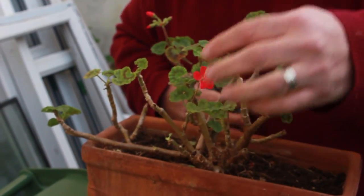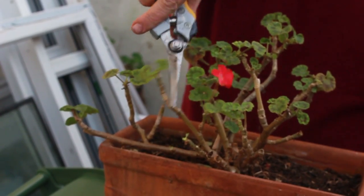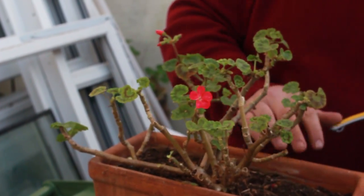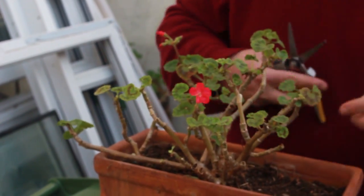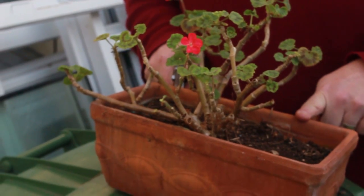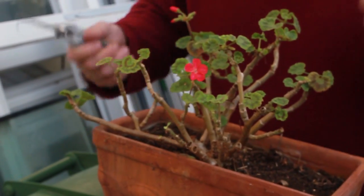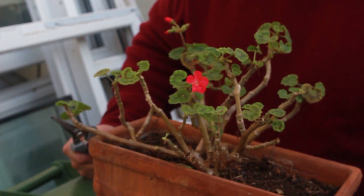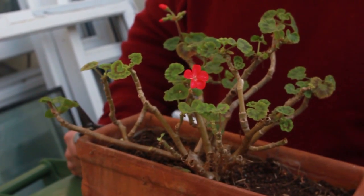If you see any stems with any problems, just remove it. That's it in a nutshell. As spring comes in, we'll increase watering — it hasn't been watered for several months because of winter, which helps to overwinter them. But we'll increase watering, and then after two or three waterings, we'll start on a feed solution.